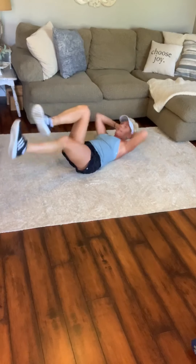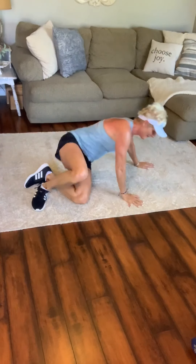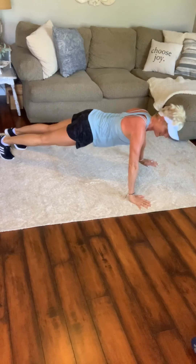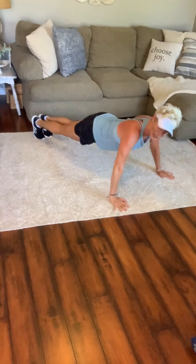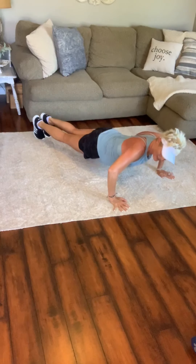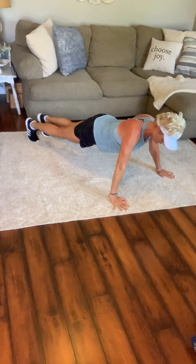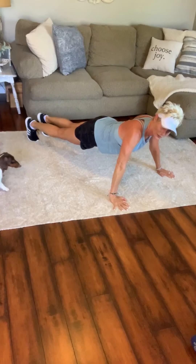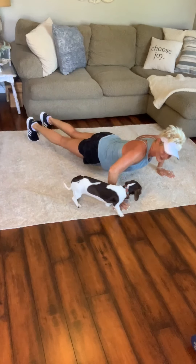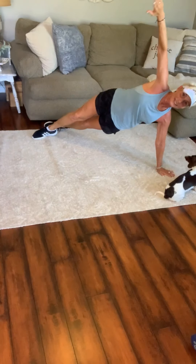Ten seconds. Are you ready for some more push-ups? Come up — here we go. Push-ups, thirty seconds. Find that power. Define those moves — even if you need to hold longer at the top, you're still at work. Side plank — here we go, well done. Put that arm straight above that shoulder, arm straight below the shoulder.